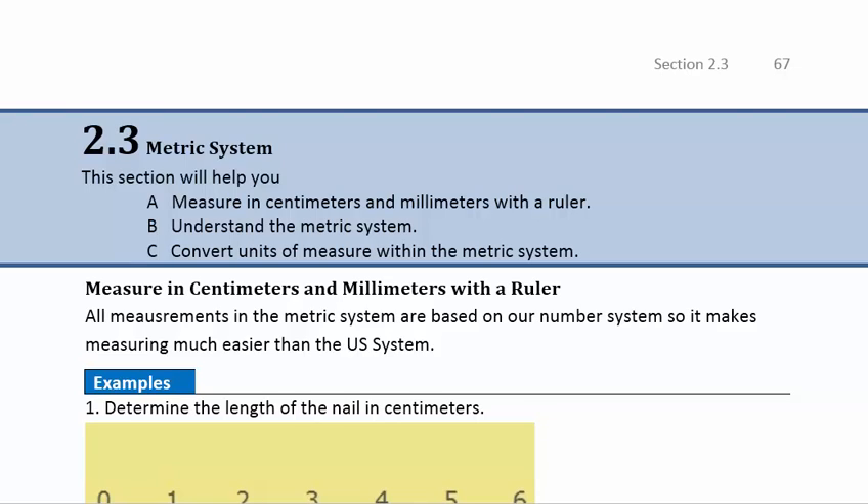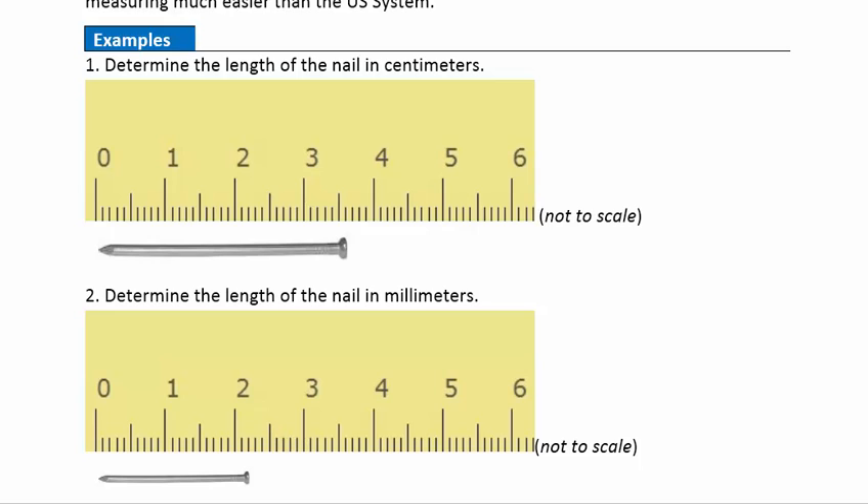All measurements in the metric system are based on our number system, base 10. So it makes measuring much easier and also converting much easier than it is in the U.S. system. Let's go ahead now and take a look at some examples that will help you understand how to measure in centimeters and millimeters.